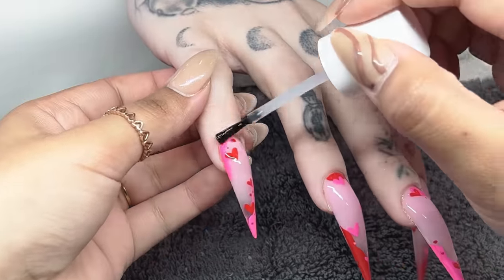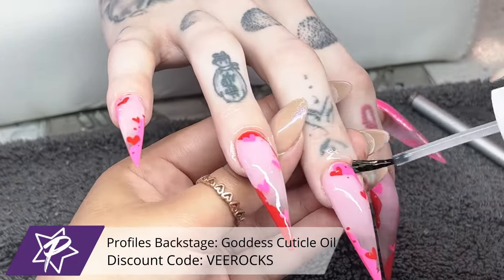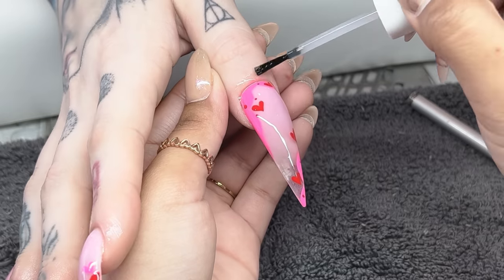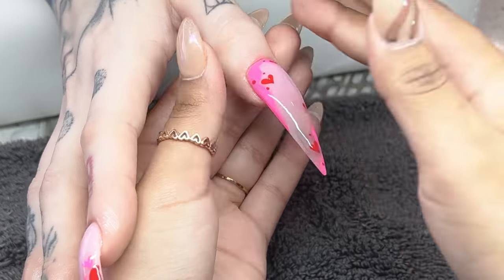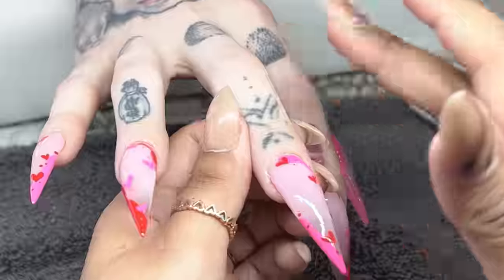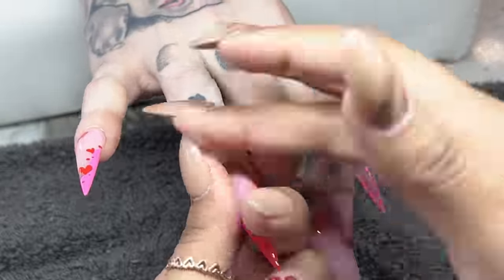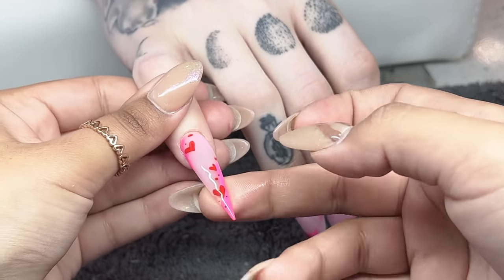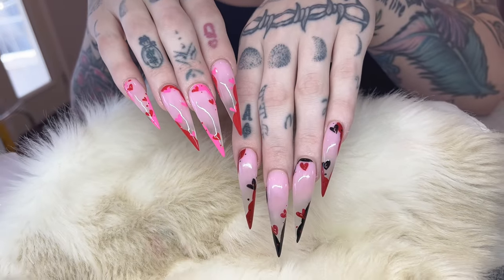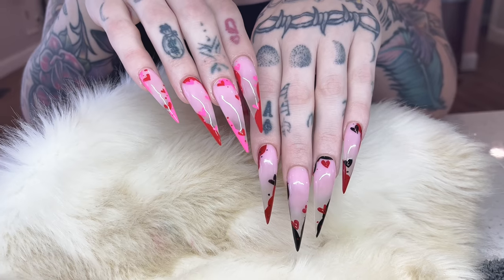Of course we're adding the last touch of cuticle oil — this is the Scent Goddess from Profiles Backstage. They are my favorite because they do not leave the finger super oily and won't ruin your photos. I'm rubbing that into her skin and then running my finger down the underneath of the nail to make sure there is no acrylic spillage or anything that needs to be resharpened. That basically concludes today's video — let me know what you guys think down below, thank you so much for watching, I hope you learned a ton, and good luck to all of you guys.